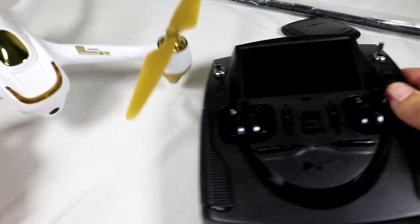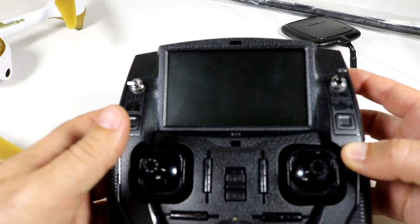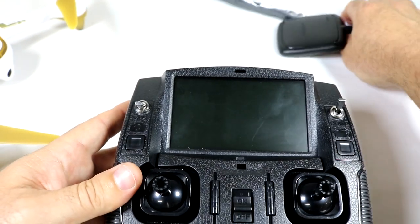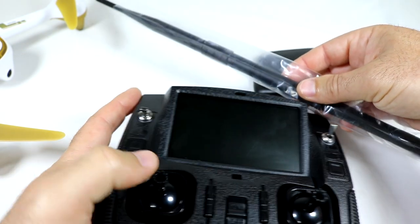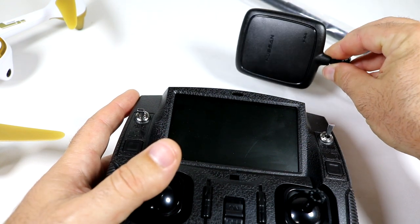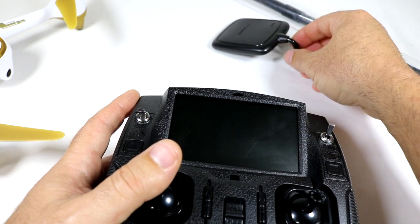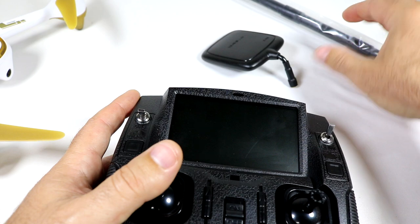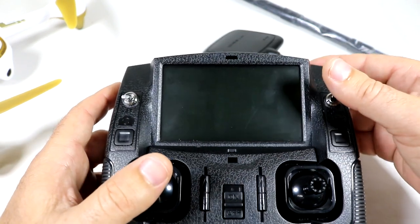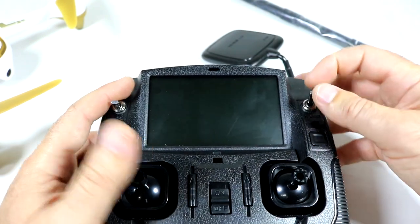Today is going to be all about doing a range extension mod on the controller itself. I'm not going to do anything on the quad yet, but extending the range on the controller side should be fairly easy. We're putting on a monopole antenna to extend the control range and a patch antenna — borrowed from the Hubsan X4 Pro — to extend the FPV range. I was getting dropouts at maybe a couple hundred yards, so this should drastically extend that range.